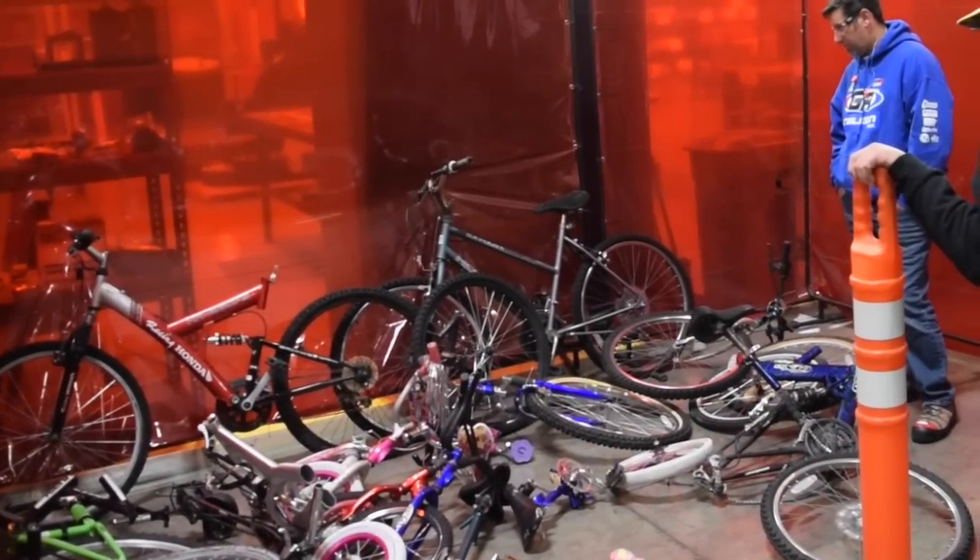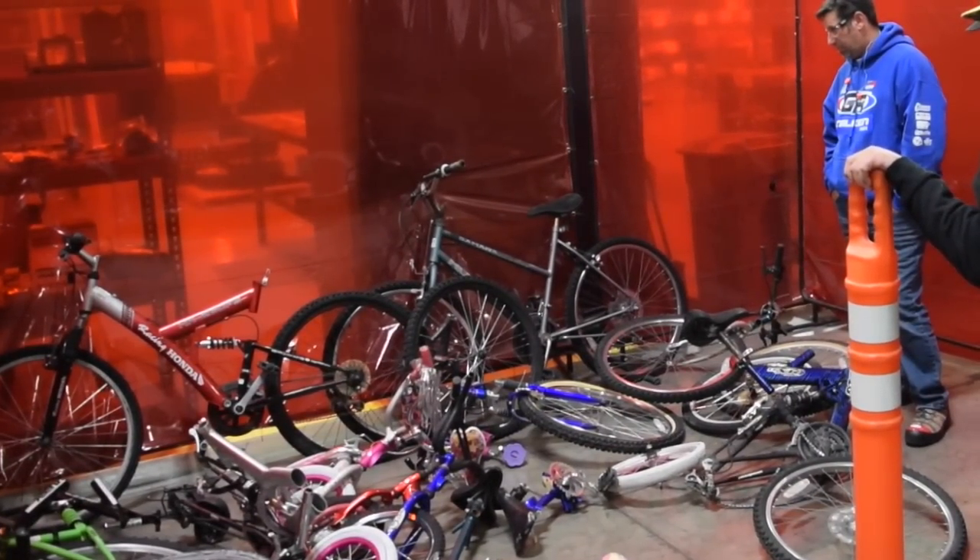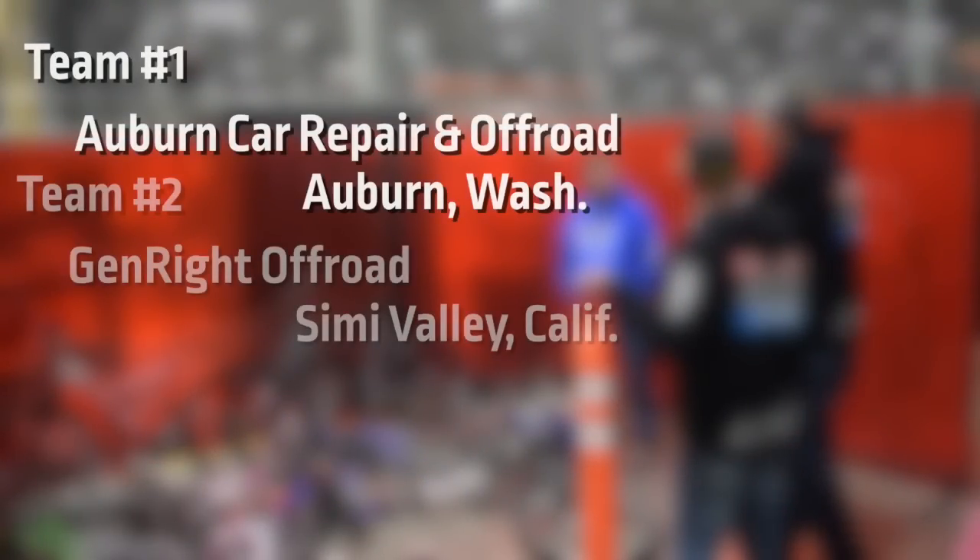Names were picked out of a hat to determine which of the teams got access to the bicycle boneyard first, that order being Auburn, Genride, and then Blue Note.